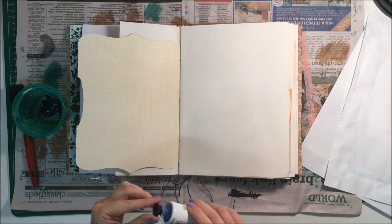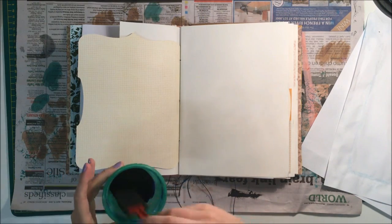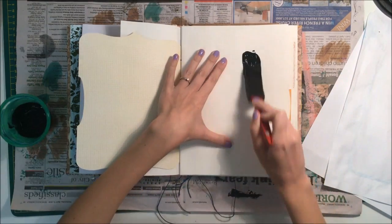Hello and welcome back to my second art journal process video. I'm working at night in this journal entry, so I'm sorry about the lighting — it's not the best.